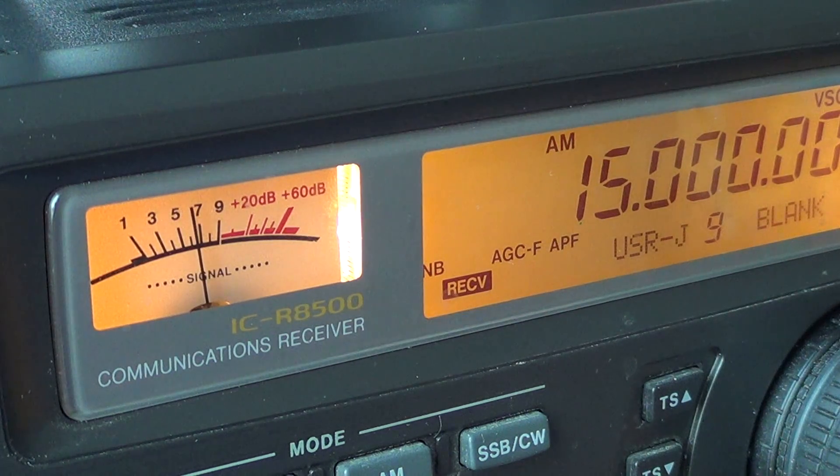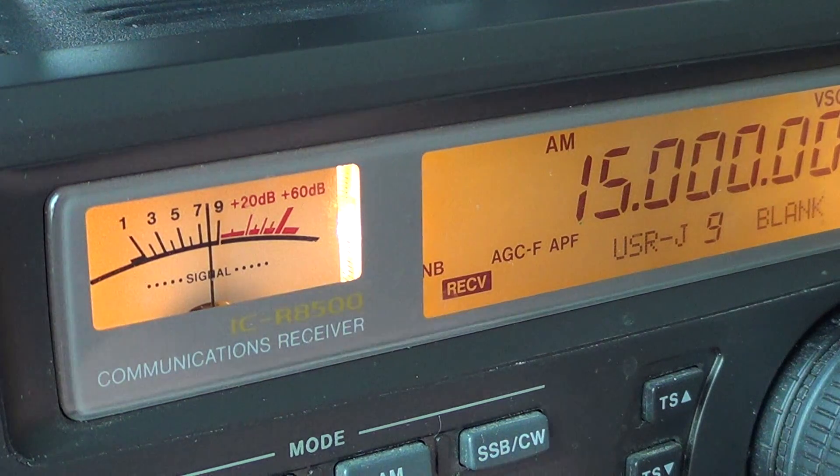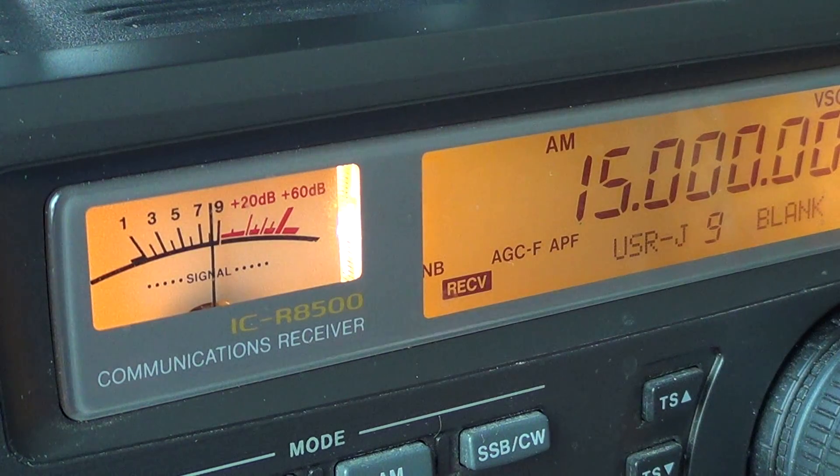I believe that when your radio has three digits past the decimal point, the third digit is not very precise and shouldn't be used for frequency reference. But two digits is getting interesting. When your radio is at about a 10 Hz resolution, you can get quite precise in your frequency measurement — but you need to know if your radio is actually on-frequency.